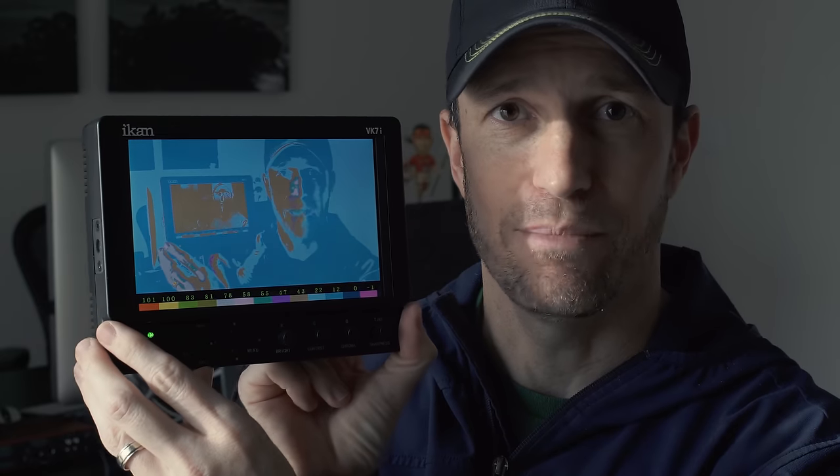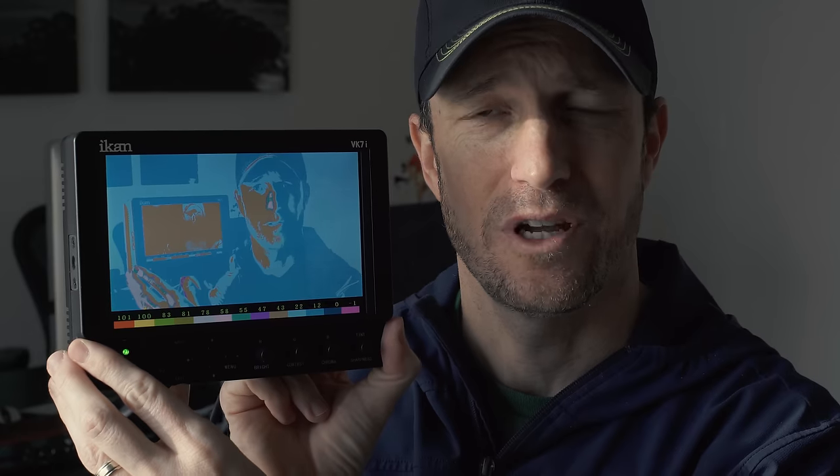I'm also checking out this monitor because on my 60D I couldn't really use it — the 60D didn't send its full HD resolution so it wasn't much help. But with the a6500 this gives me options like peaking, so I can see if I'm in focus, and false color — you can see the blue indicating everything is exposed properly. Some cool options on this ICANN VK7i monitor that I bought a long time ago but finally get to use with the Sony a6500.